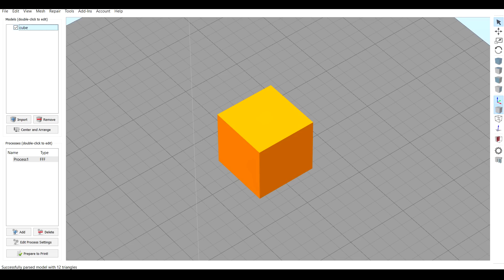I prepared the simplest of test prints, a humble cube. And how did it go? Not so good — poor quality and then a jam on two separate occasions.